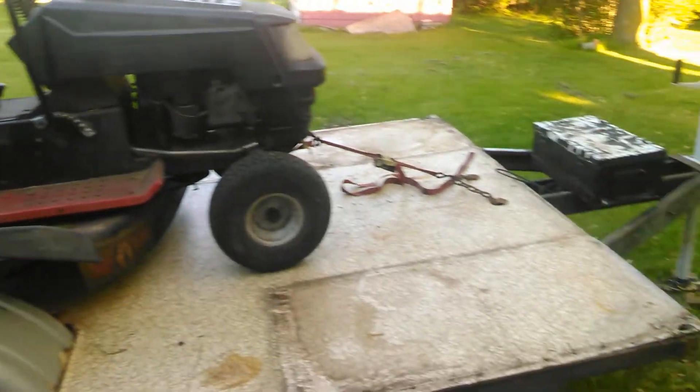Knowing me, I'll probably change this up like eight more times before I actually finish it, but this is where we're at now and it's actually functional as a trailer right now.